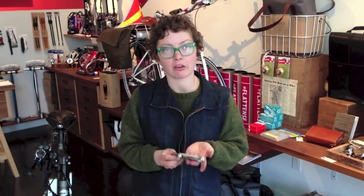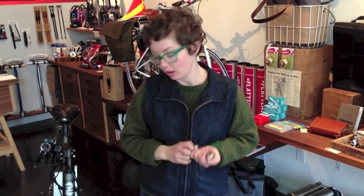What you'll need in order to check the brakes on your Driva Speed is a two and a half millimeter Allen key, your fingers, and some decent light.